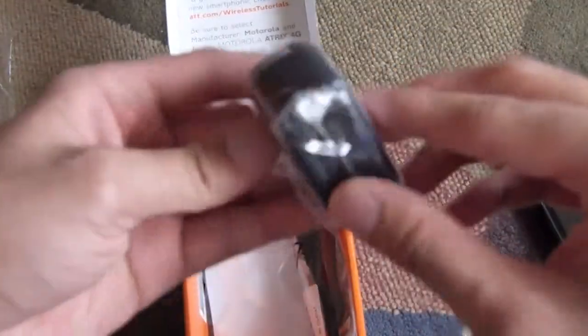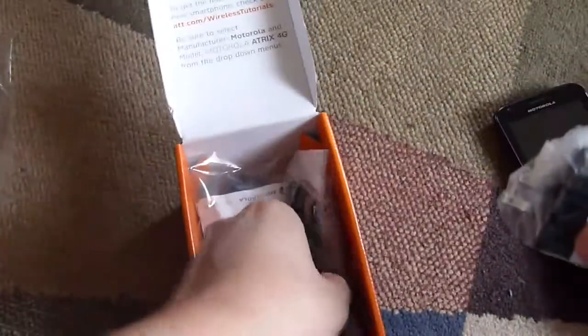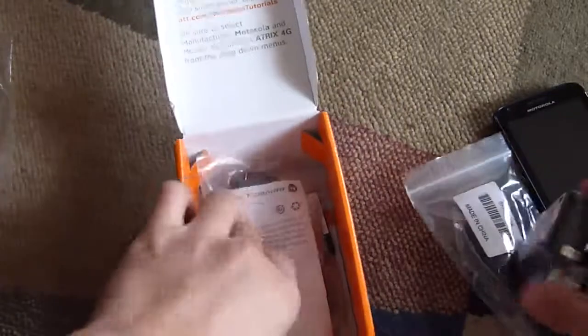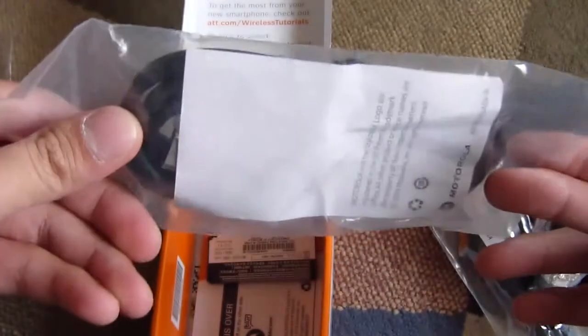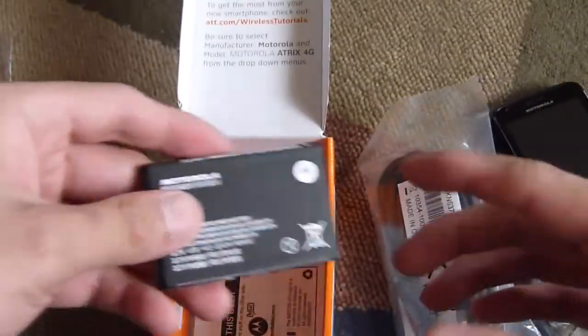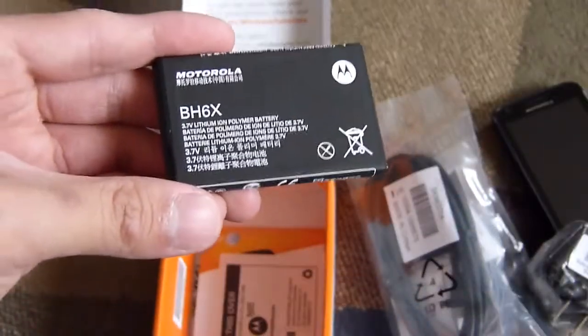You have the wall charger, which one end plugs into the wall and the other is the USB port for the micro USB cable that's included with the packaging. The neat thing about it too is that it includes the micro HDMI cable as well, which is not something you see necessarily coming along with most smartphones nowadays — you usually have to buy that separately. And another impressive thing is that it's packed along with a 1930 mAh battery, so it's a fairly large size.